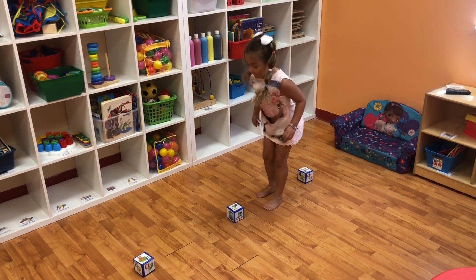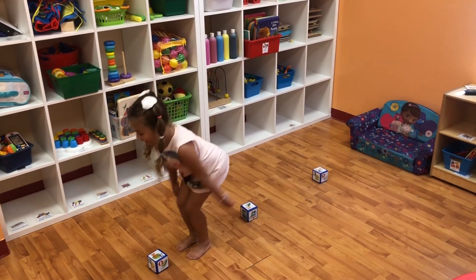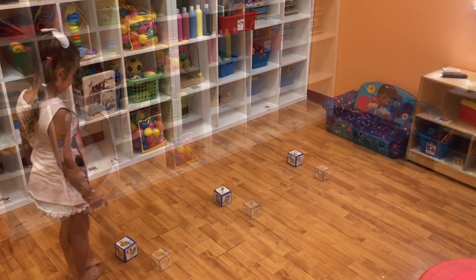Welcome back Sunshine Academy family. This is an easy gross motor activity that you can do at home.